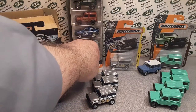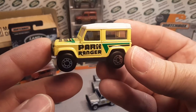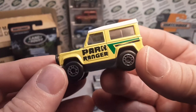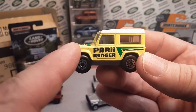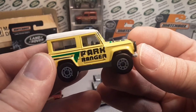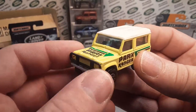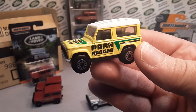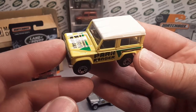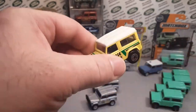So just a quick recap here. I did hear from Lamley Group that Target is supposedly this year going to reboot this deco in a Target exclusive. So check that out — you can Google 'Target exclusive Matchbox series' and you should be able to find it. But this is what is going to be hopefully coming out by the end of this year, hopefully.